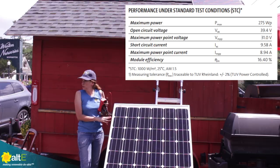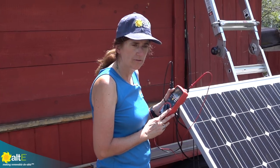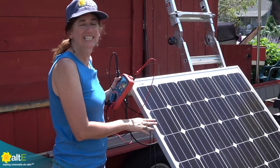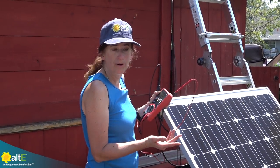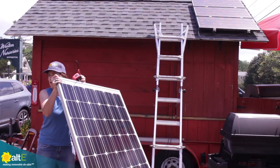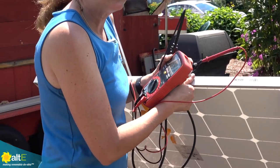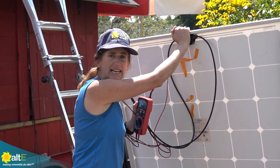Now let's measure the open circuit voltage — that is the volts the panel outputs when it's directly in the sun, connected only to a voltmeter. The VOC, open circuit voltage, is about 39 volts. Now it's really hot out, and silicon solar panels do not like heat, so the voltage does drop when it's hot. Right now I'm reading 34.6 volts. Let's turn this towards the sun — voltage is not as affected by direction as current is, but we're up to 36 volts. This is pretty much what I'd expect for a hot summer day with less than ideal conditions.